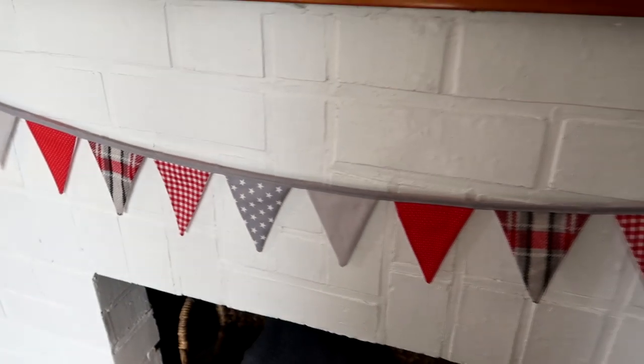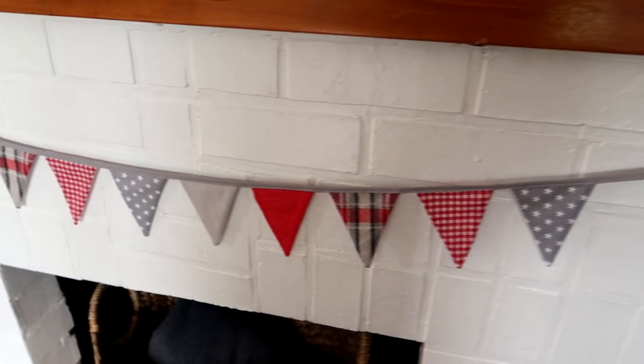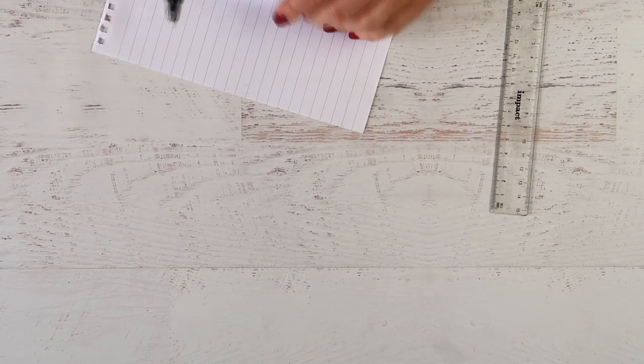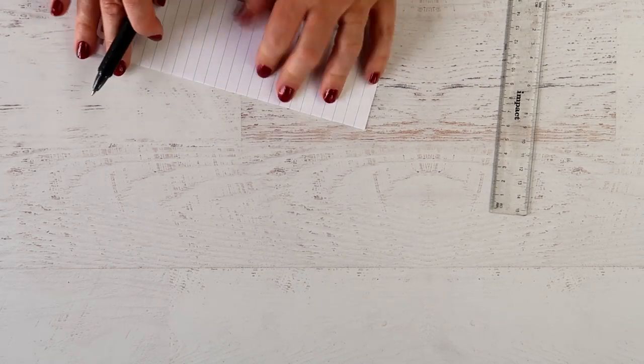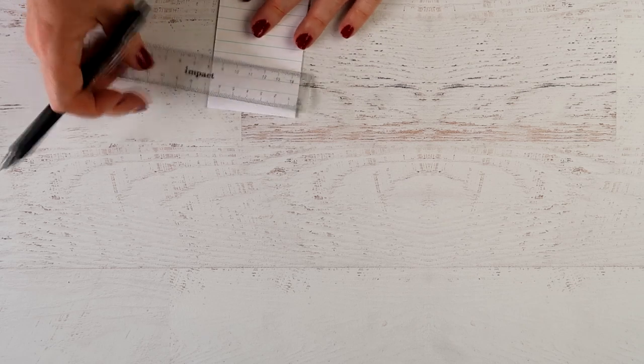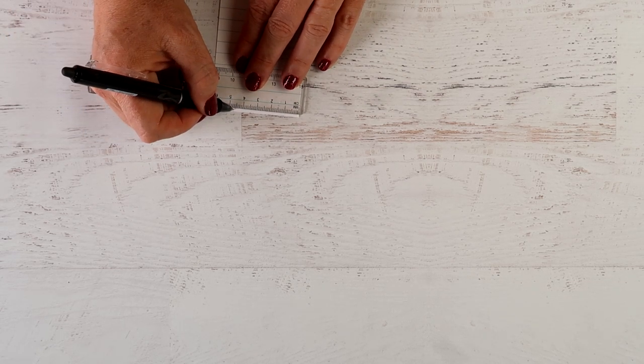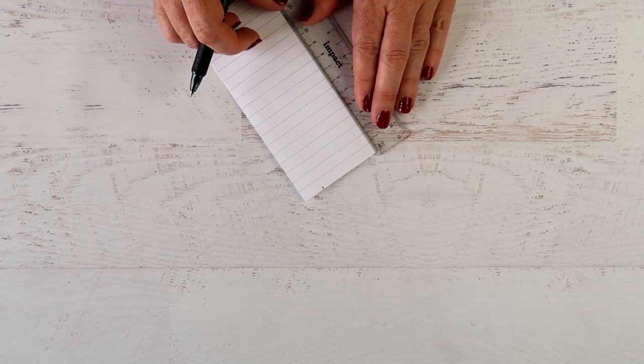To start with, you need to decide what size and shape you want your triangles to be. Take a piece of paper, fold it in half, and then mark half the width of the top of the triangle — I'm marking about four and a half or four and three quarter centimeters.